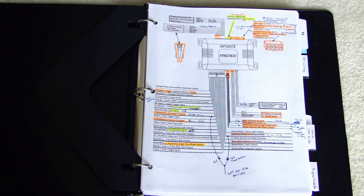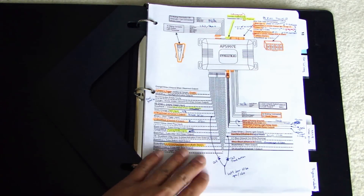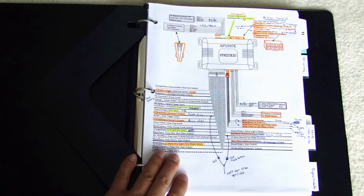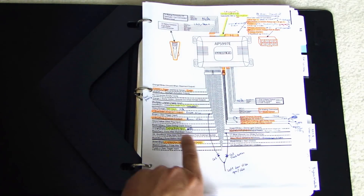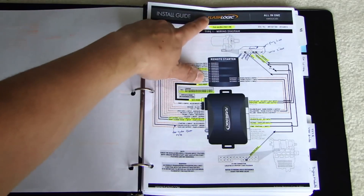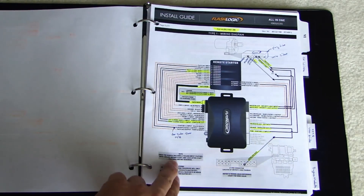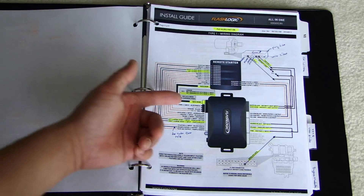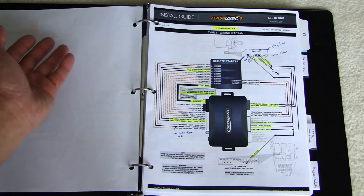Let me show you what I've done to do my install. Earlier I showed you the diagram and this is actually the diagram that I printed out and I marked up everything that I need to connect up. I also put notes here to remind me which of these wires go where. This is for the FlashLogic FL-CAN and I highlighted all the wires that I need to connect. A lot of these wires I will not be using because I'll be using the data mode — the data mode from the bypass module to the alarm system.